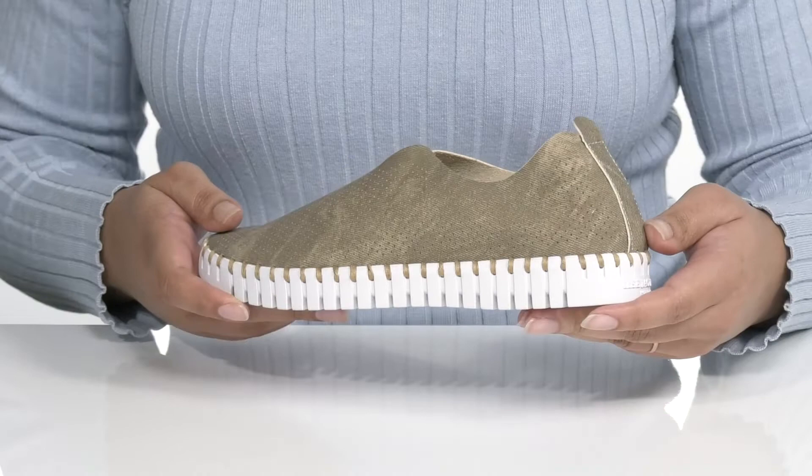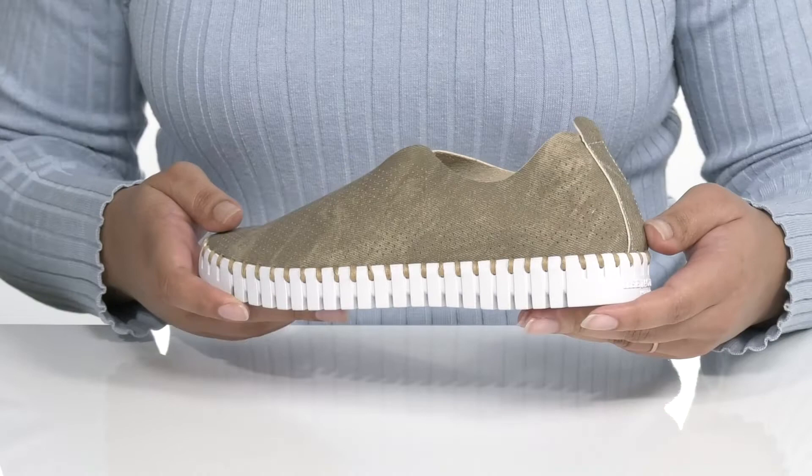The midsole adds more contrast to the shoe with some hand stitch detailing for style, and you'll get lots of flexibility making it great for all day wear. It's all on top of a durable synthetic outsole that is grippy to keep you stable.